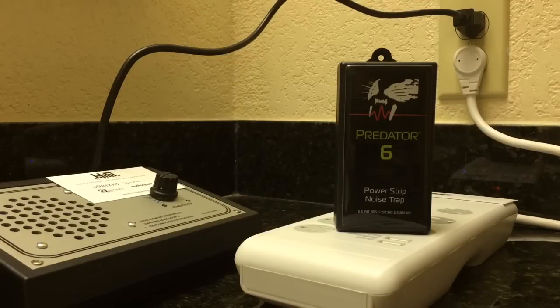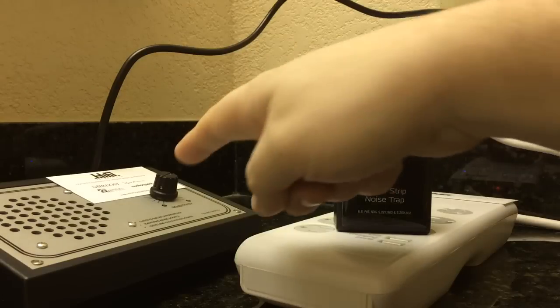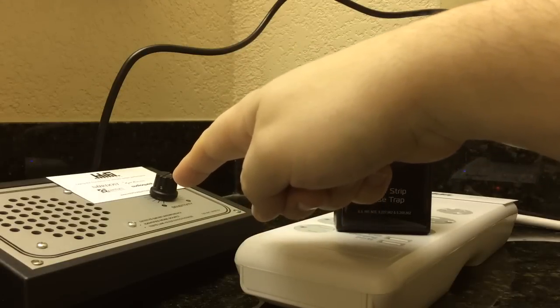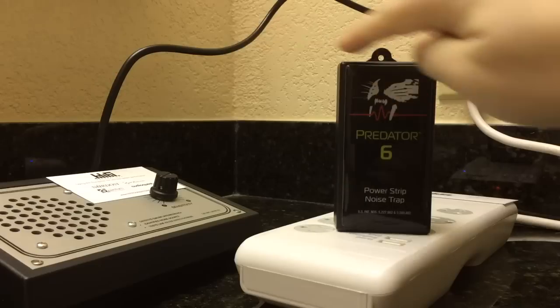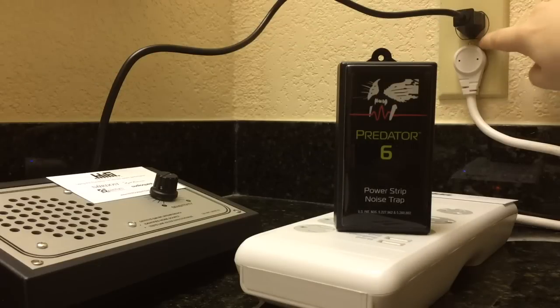What is a noise trap? A noise trap traps the noise that's on the power line. What noise is on the power line? What I have right here is a noise sniffer — if I crank the sensitivity up, you'll be able to hear the noise that is on this line here in my Las Vegas hotel bathroom.